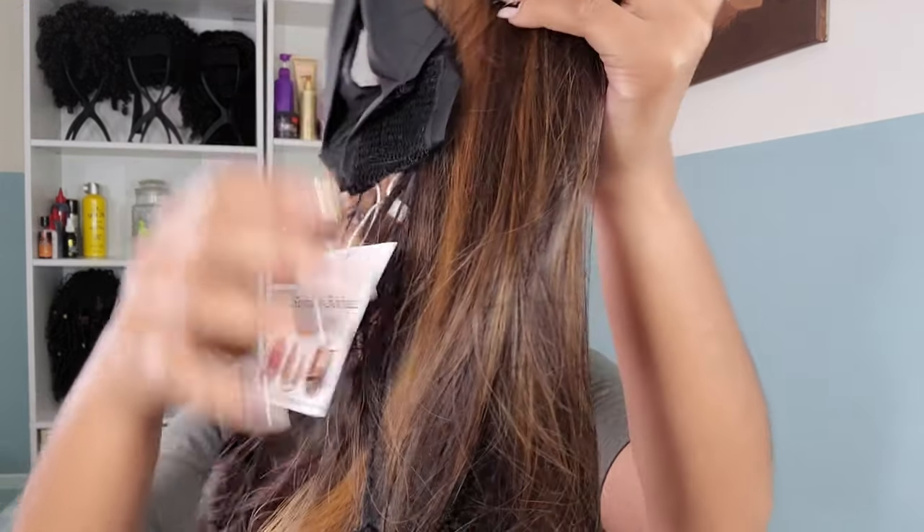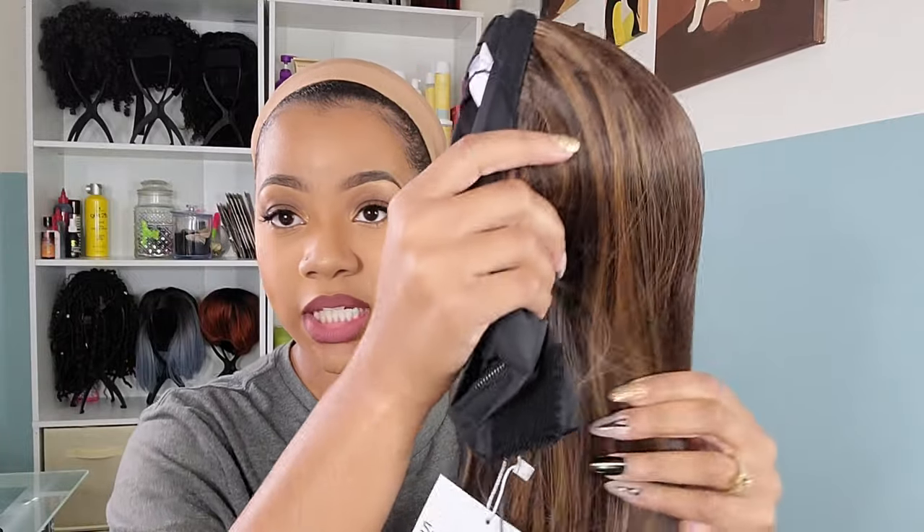It came with three head wraps: a leopard one, a silky printed one, and a brown one with buttons on the side. I looked these up — the buttons are what people use to attach their mask so it's not on your ears. I'll give it a try. Here is the hair — it is 20 inches long — and as you can see it has that mix of brown and blonde in there.